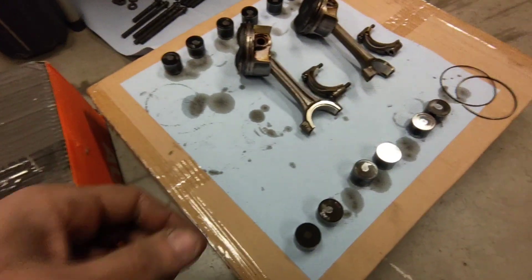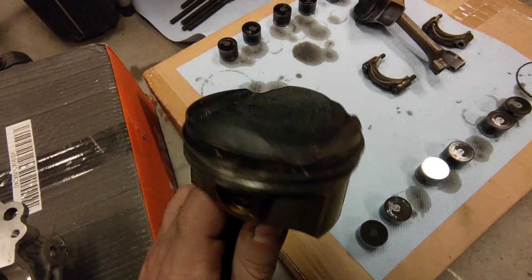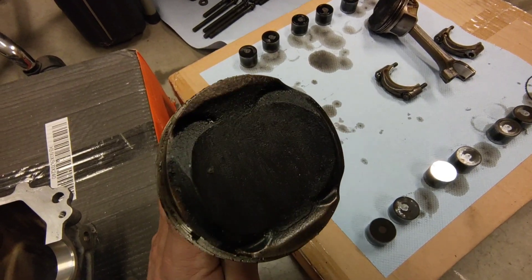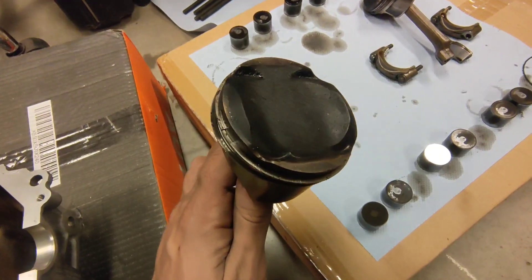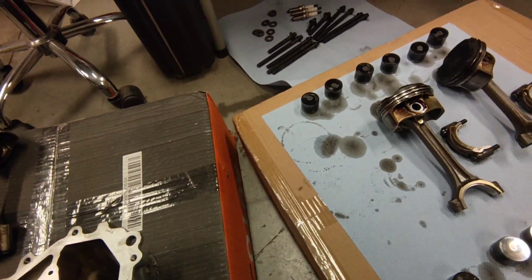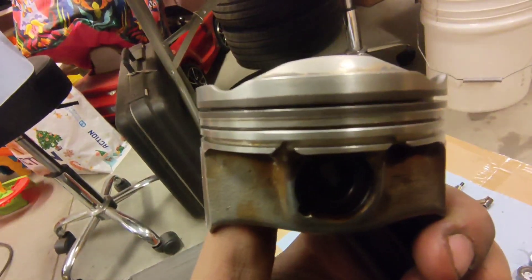Here we have number two - this is the one that was the worst on the inside of the head, and it also had an issue with spark plug fouling. I had to put a new spark plug in it the day before I did the teardown because it completely fouled up, completely oiled everything. But this is the piston I cleaned already - wow, cleaned up nicely!